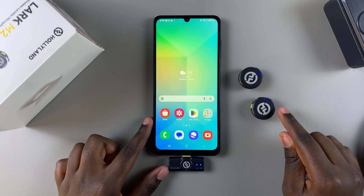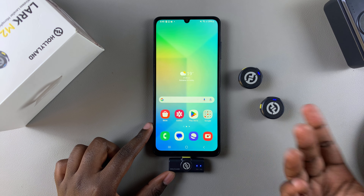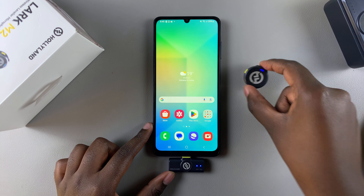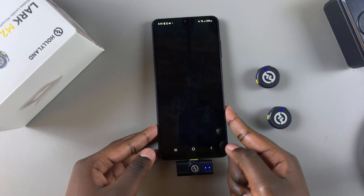Once they've been connected, which means the lights have stopped flashing, you can start using the microphone. You can use it to record voice memos or to record sound when you're filming a video using your Android phone.